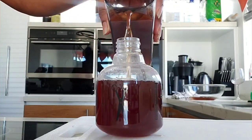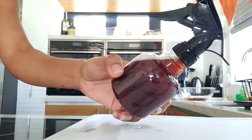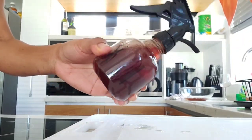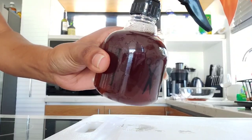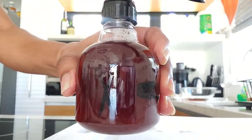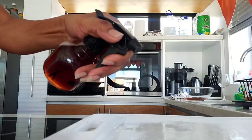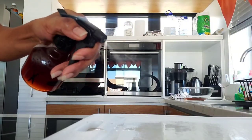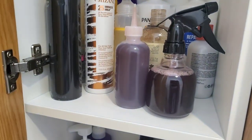I actually got a lot of water — two full bottles — and this will last me for a while. I ended up putting the rest in an applicator bottle, and it was actually easier to use the applicator bottle because my spray bottle was broken.